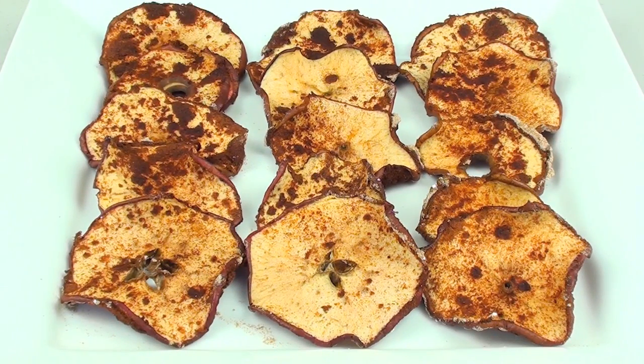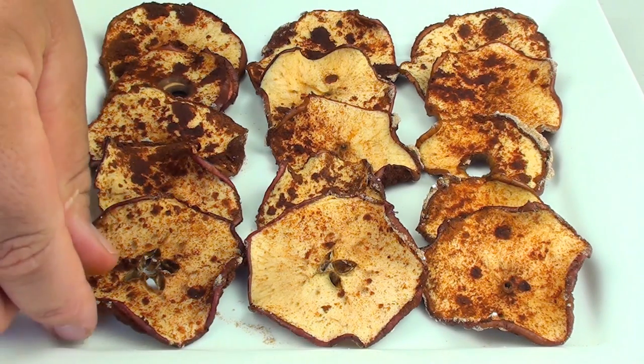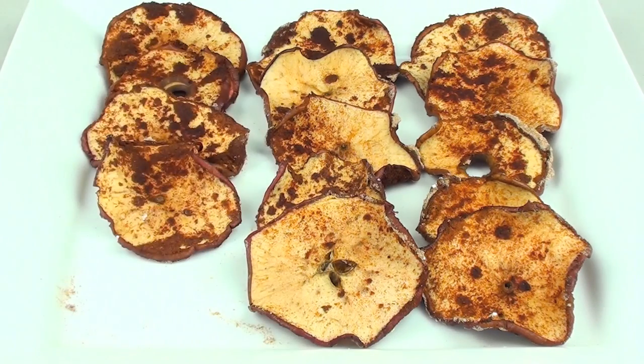I've taken them out of the oven and let them cool for about half an hour, and they're ready to serve. There are two ways you can do this: you can leave them in even longer for a real crispy texture, or do it how I've done it where it's just slightly moist on the inside — and when I say just, I mean just.